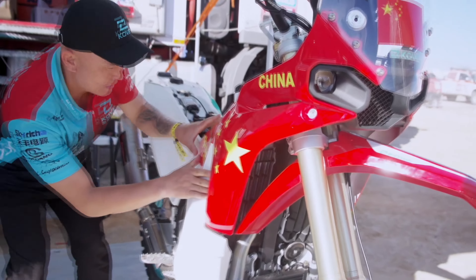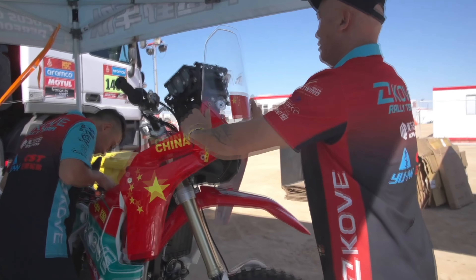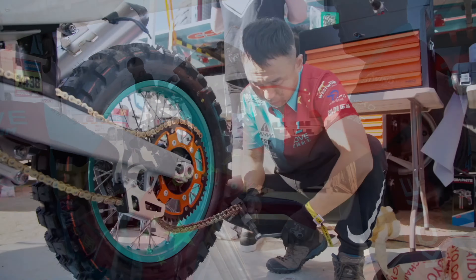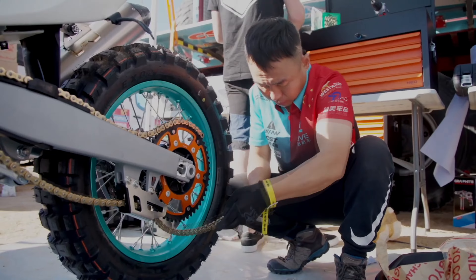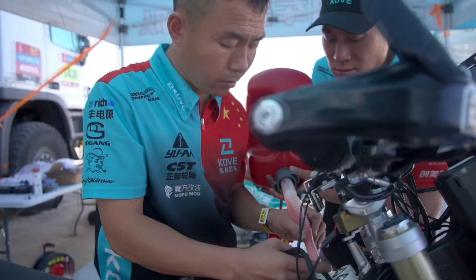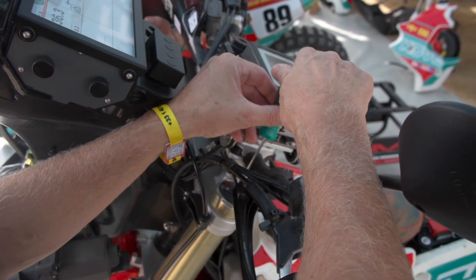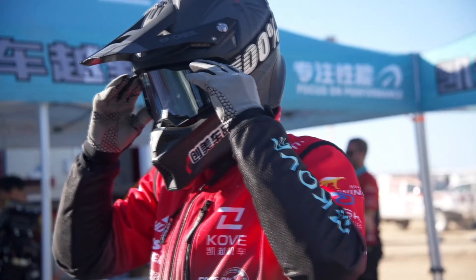We cannot say how good and reliable the engine and bike really is, because it takes a few years to show the quality and the problems. As for problems, it's nothing to be afraid of, because every brand has its advantages and disadvantages. The only question is whether the problems will be rare or frequent and how big they will be. I tried to get as much information as possible from people who already have this motorcycle, and I can say that almost everyone is satisfied and not disappointed that they chose the Kove 450 Rally.